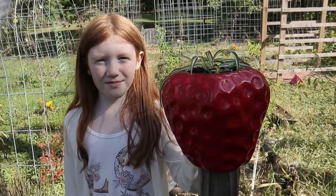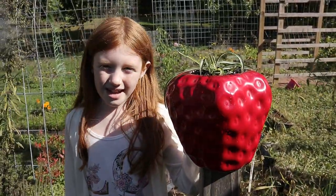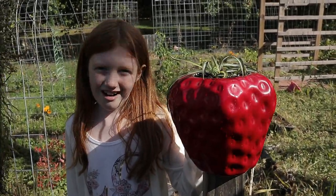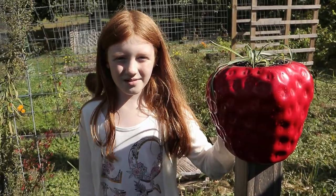If you liked this little craft project, leave a comment down below and let me know if you want to see more. If you enjoyed this video, subscribe to our channel and give us a thumbs up.